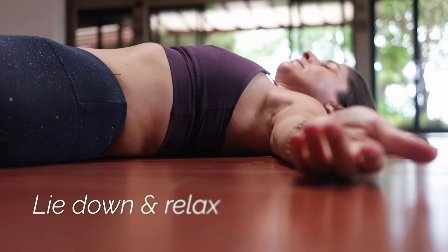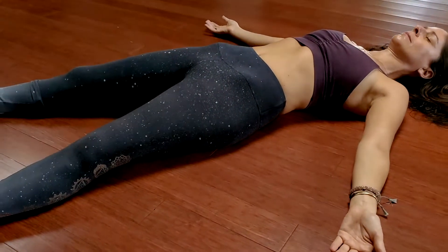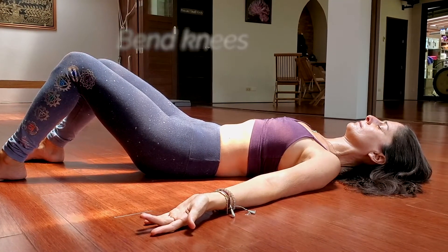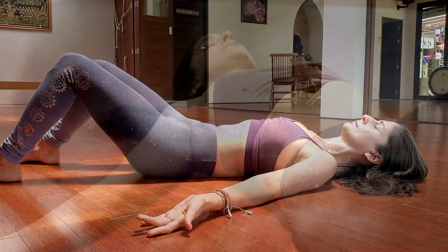Find a comfortable space, lay down, and allow the body to completely relax, releasing all movement, feeling your body melting into the ground beneath you. Gently bend the knees, coming into constructive rest, and taking a nice, full inhalation.